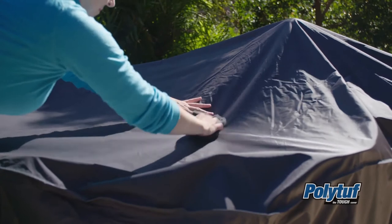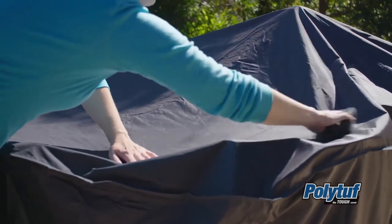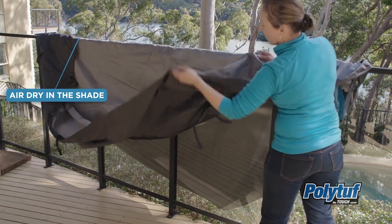Caring for your PolyTough outdoor furniture cover is easy. Simply use a clean, damp cleaning cloth to wipe down the surface and ensure the inside and the outside of the cover are completely dry prior to placing over your furniture.